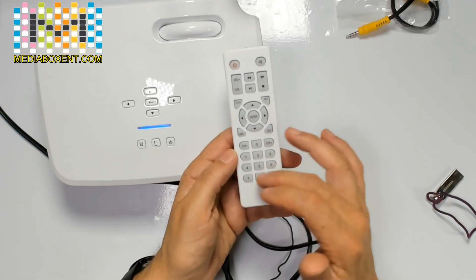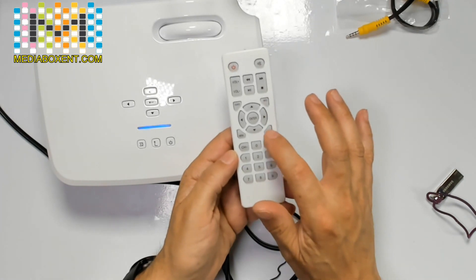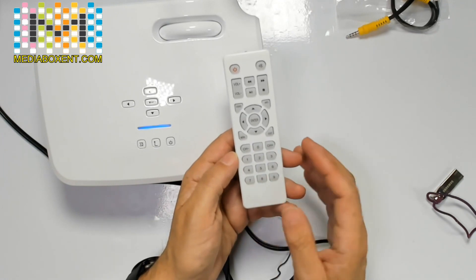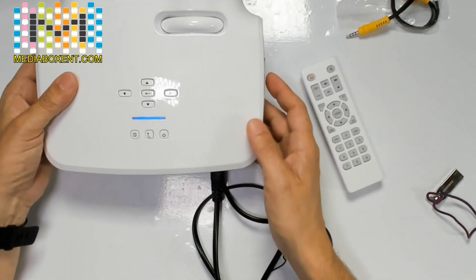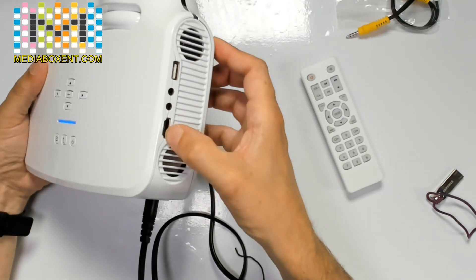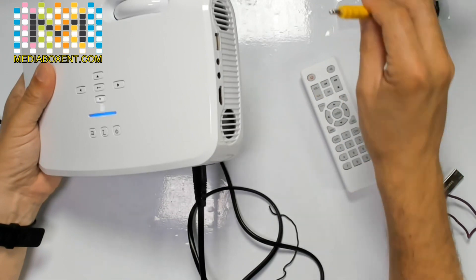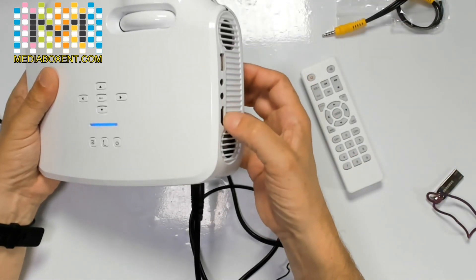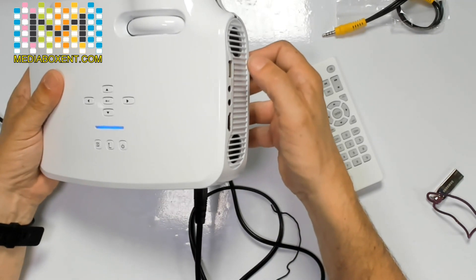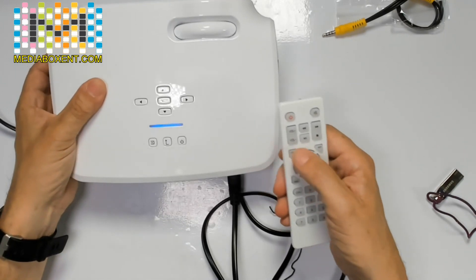This is the info button, this is exit, and this is to synchronize — if you have a TV you can set the channels. Once you change the source you can switch between USB, HDMI, or AV video. For a VCR you'd most likely leave it on HDMI. If you want to play something with MP3, a movie, or photos, click Source and select USB.